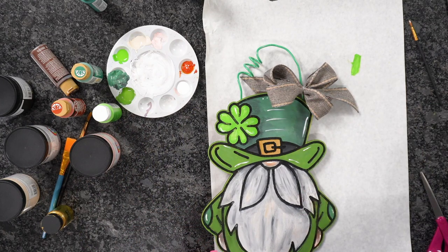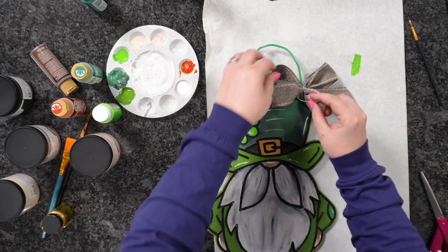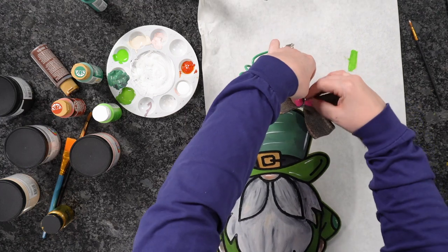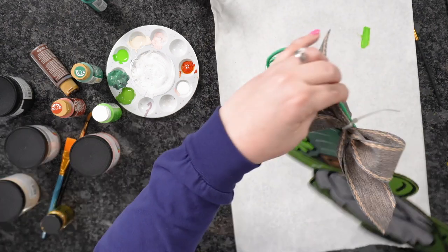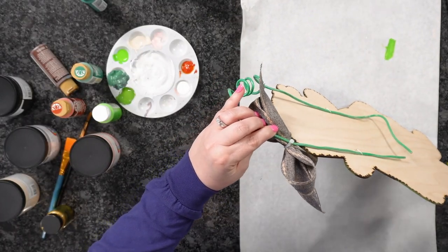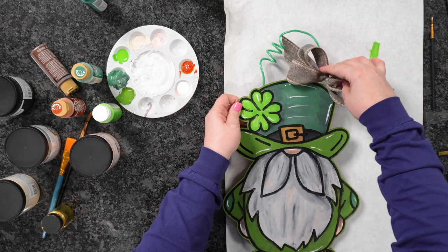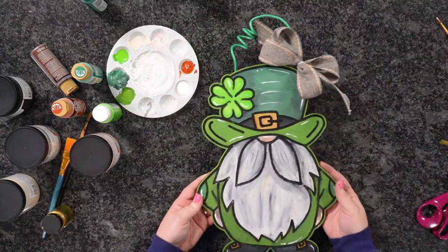I'll have my husband trim the excess wire with wire cutters later. And just like that — how adorable is this! We can smash the wire down a little bit and it's going to perfectly hang on our door. To attach the ribbon bow, I'm going to use one more zip tie to go around the ribbon and the wire, pull tight, and trim the excess. And just like that, we have a super perfect bow attached to our string.